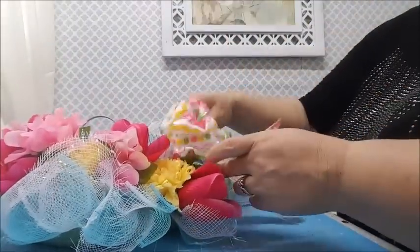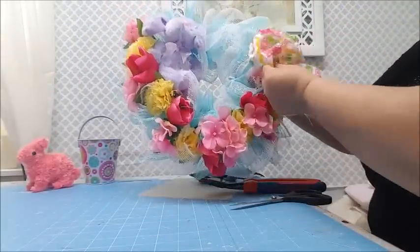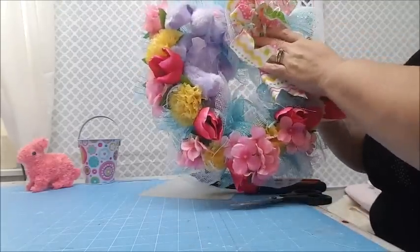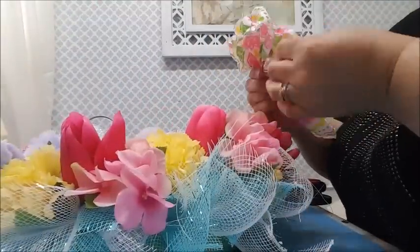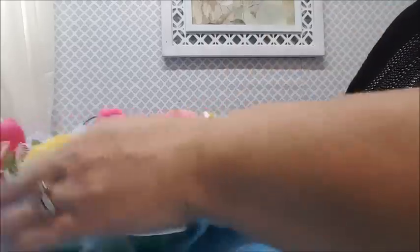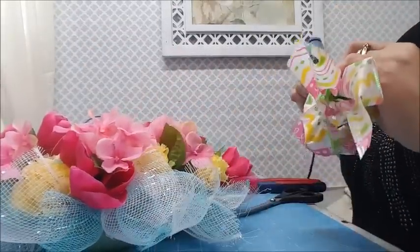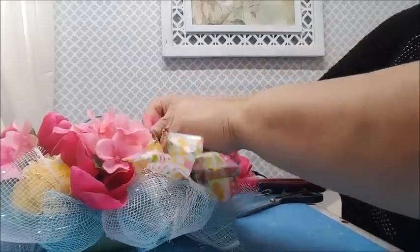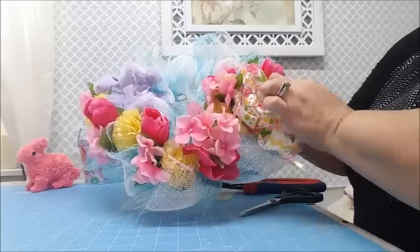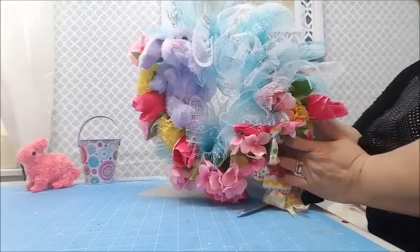I want to put the bow on the opposite side, kind of tucked out at the bottom to the right side - not tucked in but positioned outward. You can put it wherever you want; I just like things to be a little offset. I'm adding it right here. Once it's glued on I can fluff it up and make it look pretty, but I'll let it dry first.